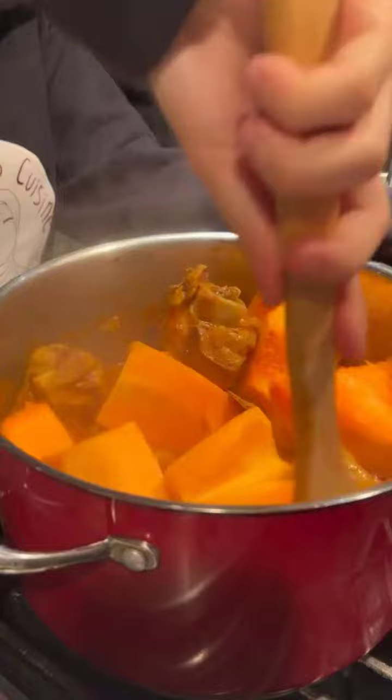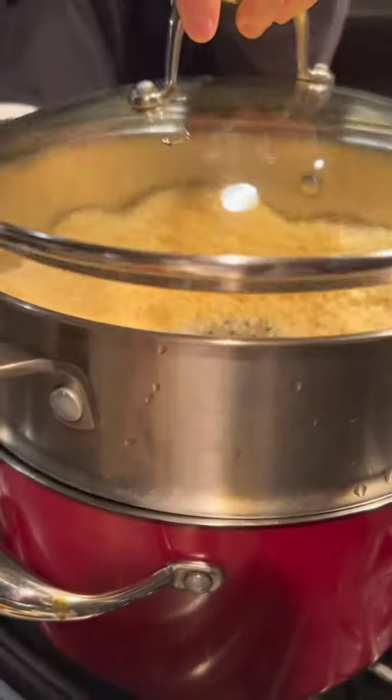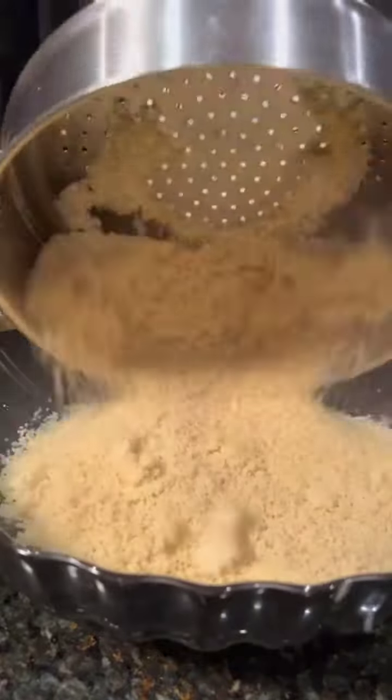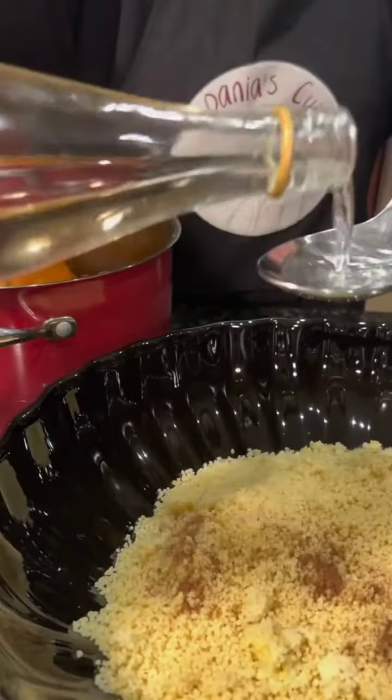In the meantime, go back to the sauce, add some pumpkin pieces, and add the kusksi you prepared earlier, which will need to steam for about half an hour, mixing halfway through. Then pour the cooked kusksi into your serving plate.